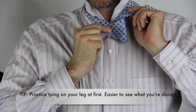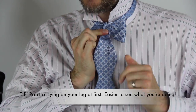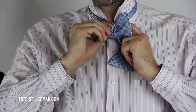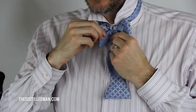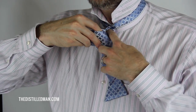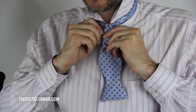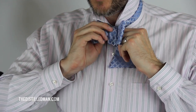Then take that long end that was over your shoulder and put it over the top — this is gonna form the outside of your bow tie. Now this step is the trickiest: you're going to put the bow tie back behind through a little loop. The easiest way to find that is to take this side and this loop, kind of pull them together, and that'll help you find the loop in the back. I found the loop and put it back through.